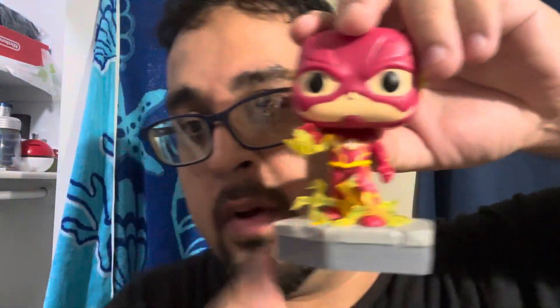I just bought it — it doesn't complete the collection per se, but Flash is my favorite superhero so I picked it up. If you guys liked this video, make sure to leave a like, and I'll see you guys in the next one.